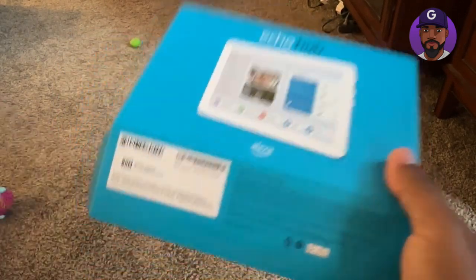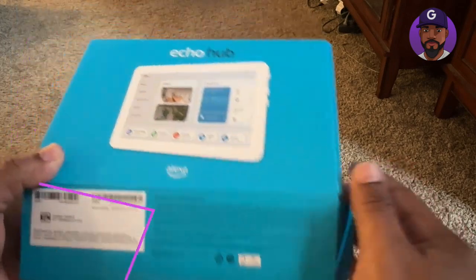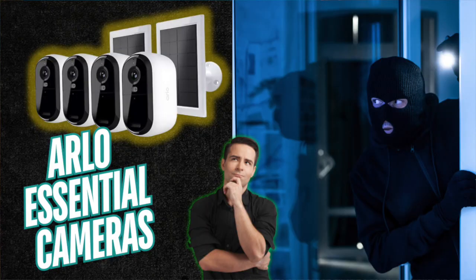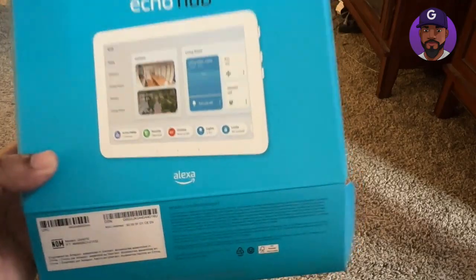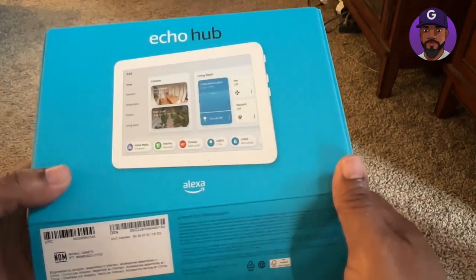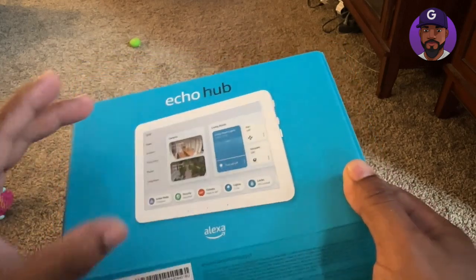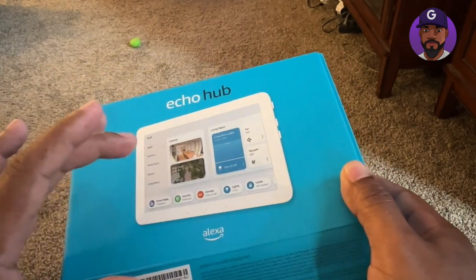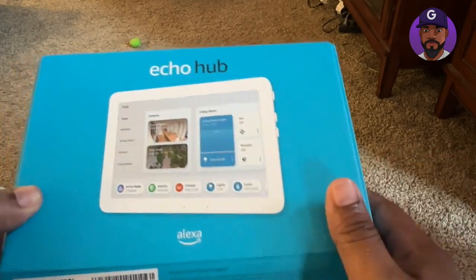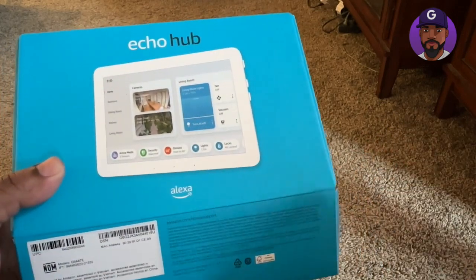I want to shoot a quick unboxing review of this Amazon Echo Hub that I just received a couple of days ago. The main reason why I got this — if you saw the last video with the Arlo cameras — was because I wanted to have a central hub where I could view my security cameras. I'll also show you how to connect your Arlo cameras to this Echo Hub, because people are saying they're having a hard time connecting, but I found a trick.